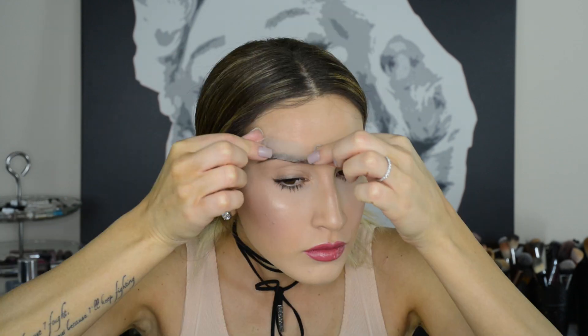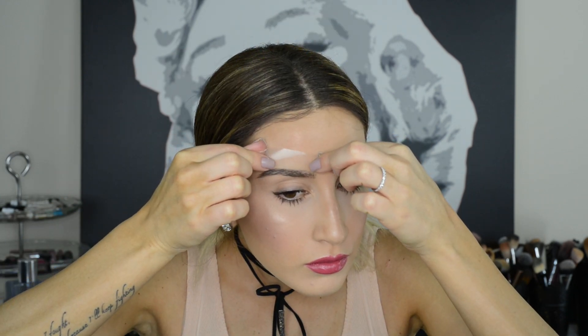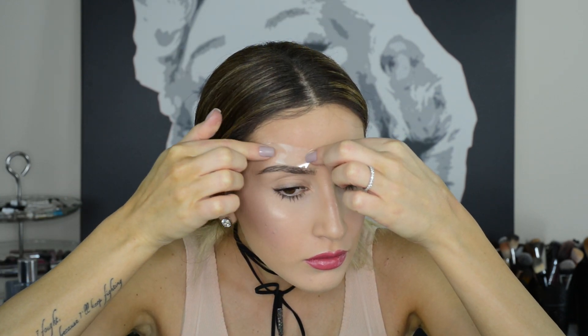If you have a hard time shaping your brows no matter what you do, use tape to create a stencil around your brows and fill them in that way. Just make sure you remove as much of the stickiness on the back of your hand before applying the tape to your skin.